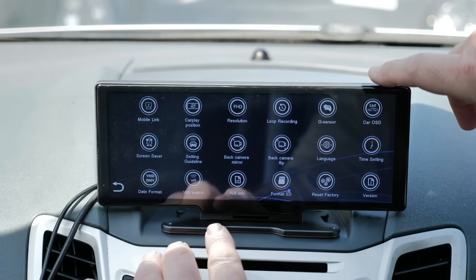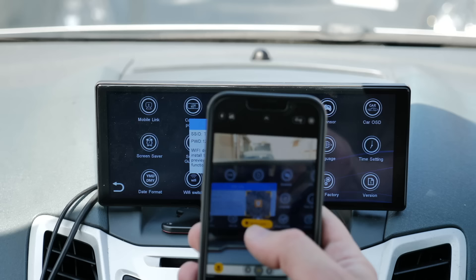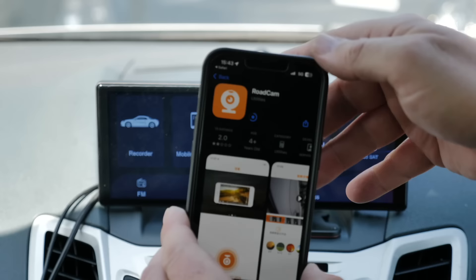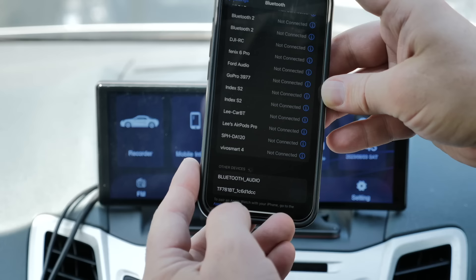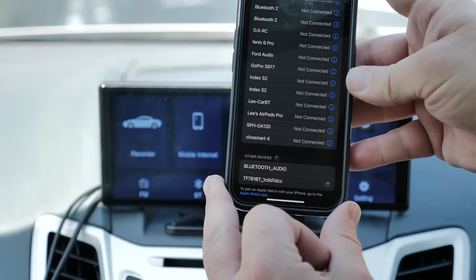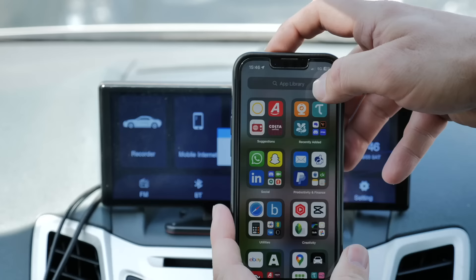In settings there's a Wi-Fi info option that gives you a QR code to scan and download the Road Cam app from the App Store. Once installed, connecting via Bluetooth — the device ending in DCC — links the phone to the screen and also enables Apple CarPlay. From there you get a live preview screen and access to recorded videos which you can download to your phone.